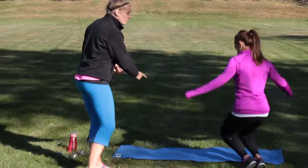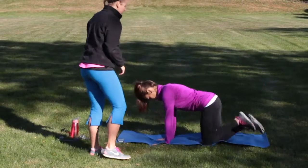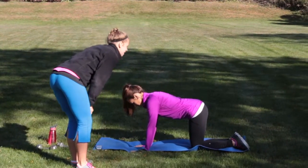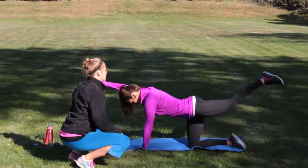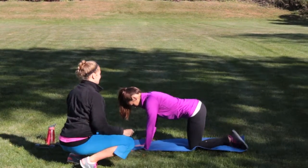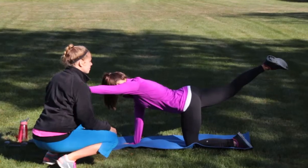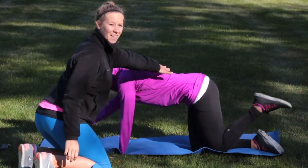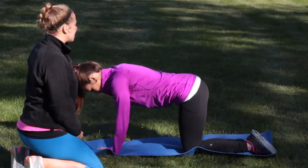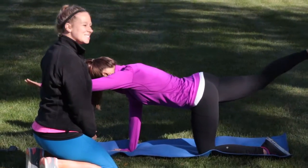We'll do bird dogs first. You're going to start on all fours. You're going to take your opposite arm out and opposite leg out at the same time, reaching out, hold for a second, then bring it in and switch sides. The main thing with this move is keeping your core nice and flat — not arching or sinking too much, just rotating. She's going to be doing that for her 20 seconds.